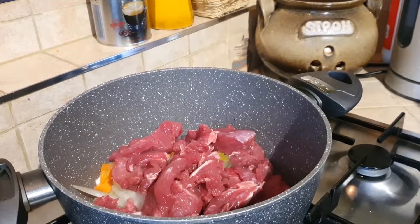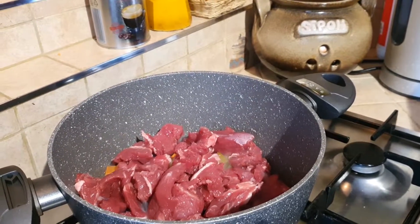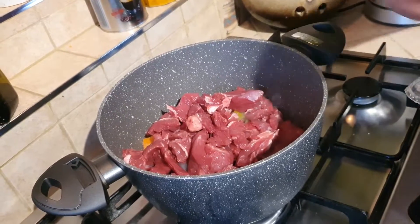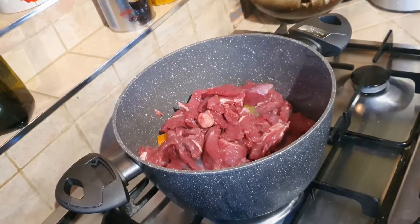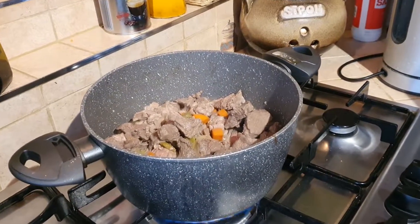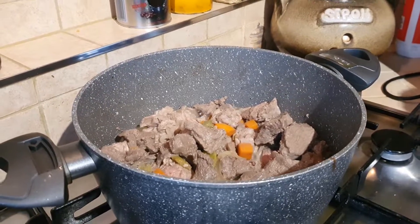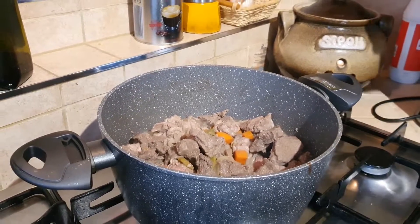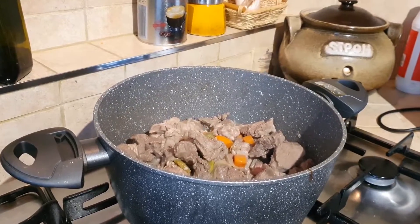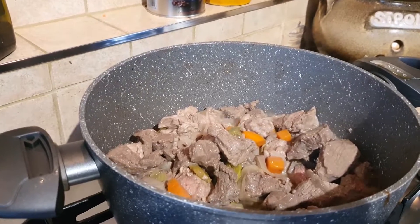This beef stew takes a long time to cook, so we will add the potatoes in after. Simmer the meat for around 10 minutes until it's gray all over. Then you can add some white wine and cook for another five minutes.